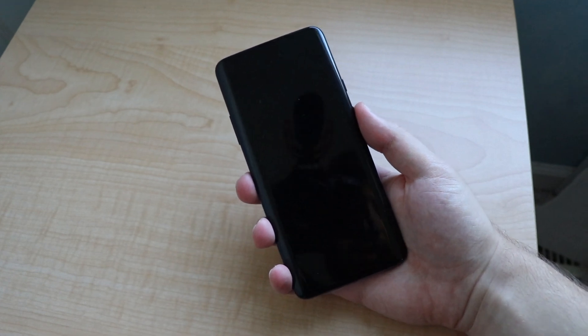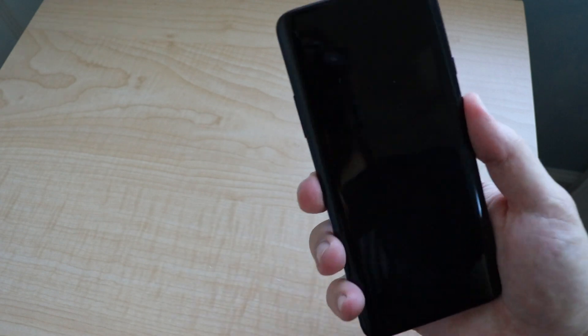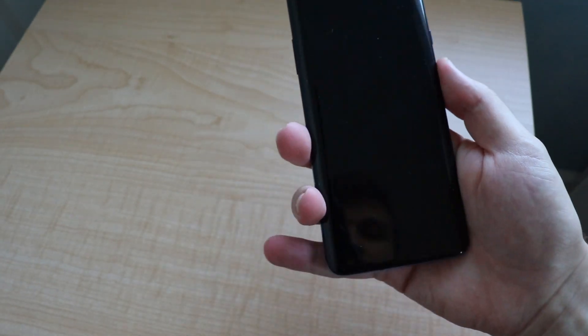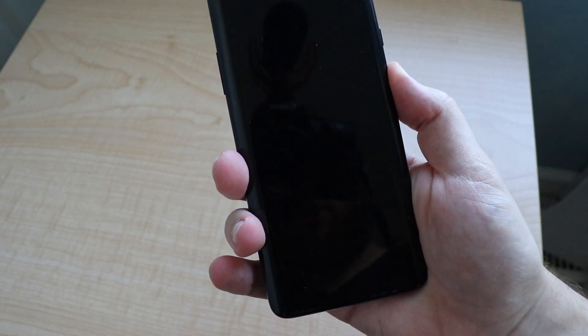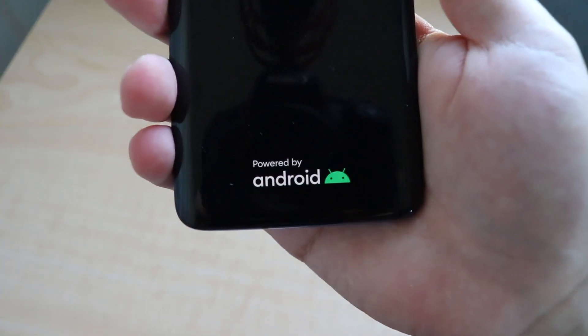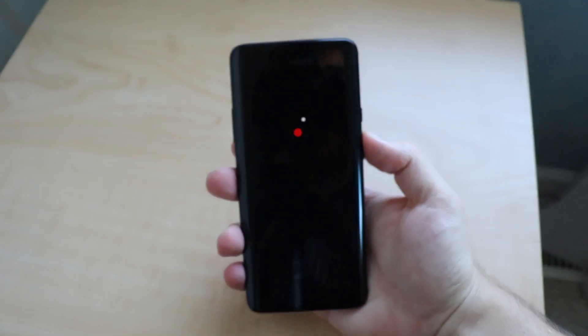I did move to a different spot to record this video for lighting purposes. Right now my phone is turned off, and the big thing you'll notice with Android 10 is when you boot it up — that's the first thing I noticed. You will be getting the new Android 10 logo. There's the boot-up screen.